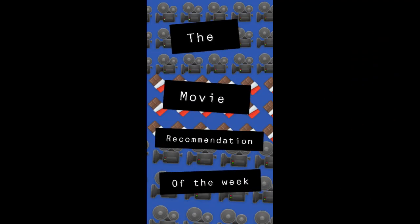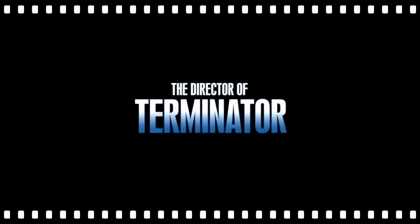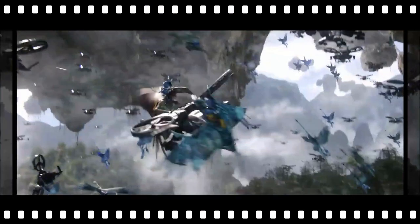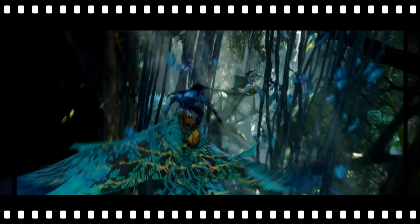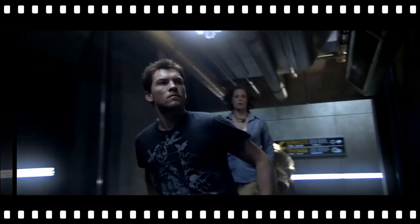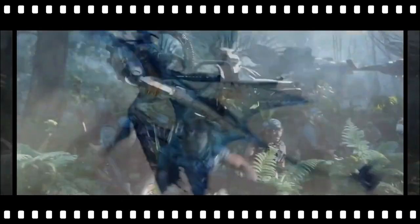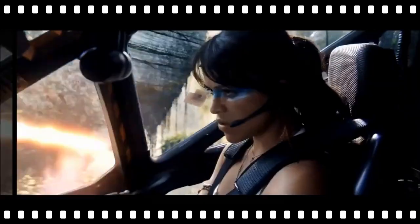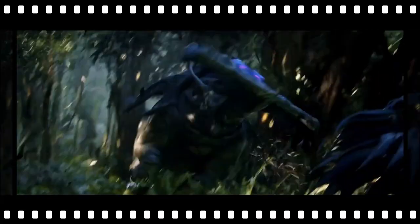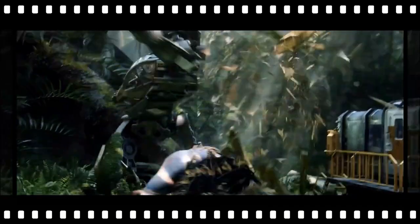The movie recommendation of the week is Avatar. I guess we better stop him. They've sent us a message that they can take whatever they want, but we will send them a message that this is our land.